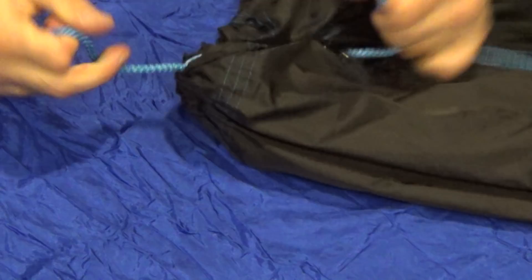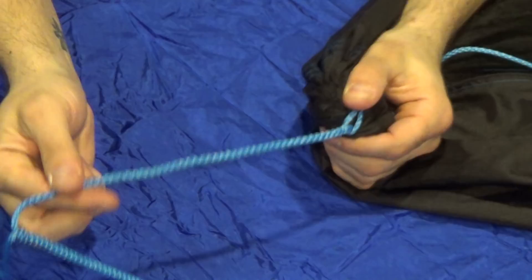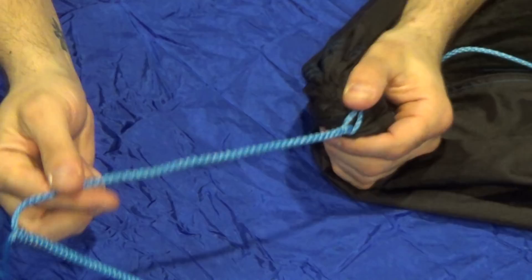It will tighten up even more once you get into the hammock. As you can see, we now have a whoopee sling on the end of our hammock — very simple. It's extremely easy to change the suspension on your gathered end hammock whether you want to use a continuous loop, a cinch buckle, or even a whoopee sling. I hope that helps somebody, and thanks for watching.